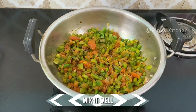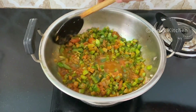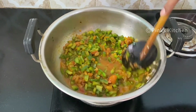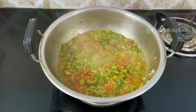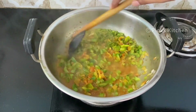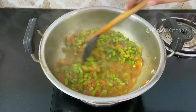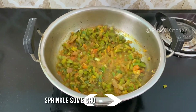Now add 1 cup of water and mix it well. Allow this to come to a boil, then give it a quick mix. Continue mixing until the water completely reduces and we get a nice thick masala consistency. Then add a few chopped coriander leaves and mix it well.